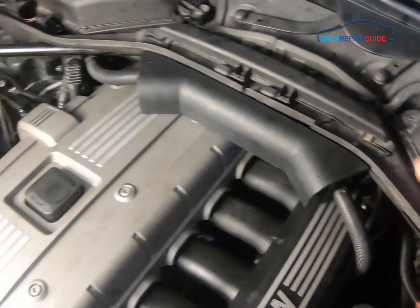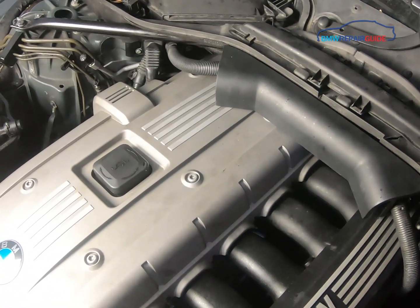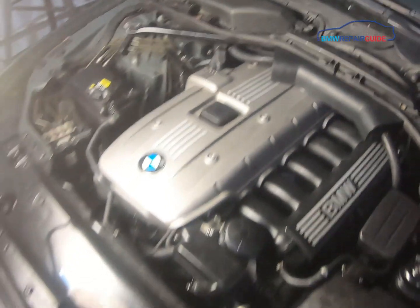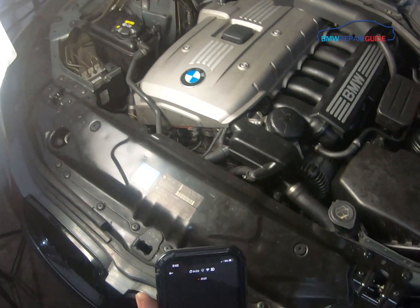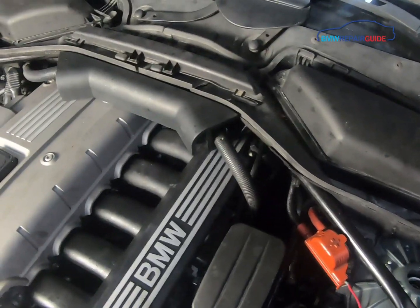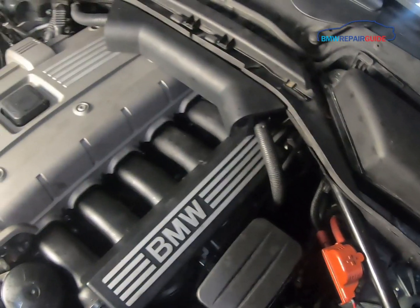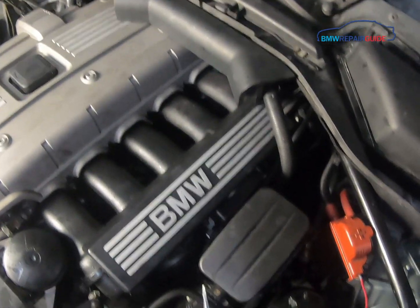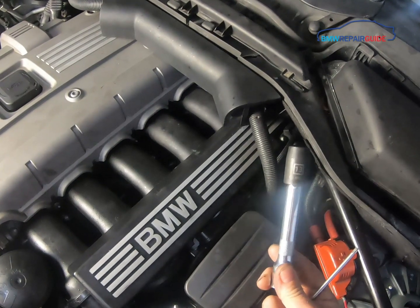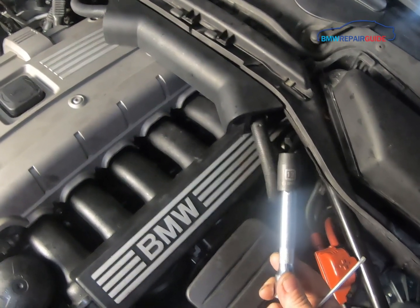The first thing we have to do is remove the cabin filter assembly. Without removing the cabin filter assembly back here, you won't be able to reach the back cylinders. To remove it you need a flat blade screwdriver, a T25 Torx bit, and a 13-millimeter socket on an extension to turn the plastic retaining nuts.